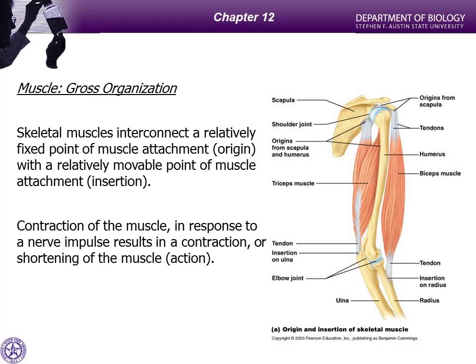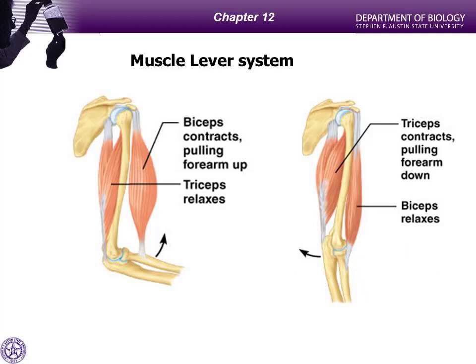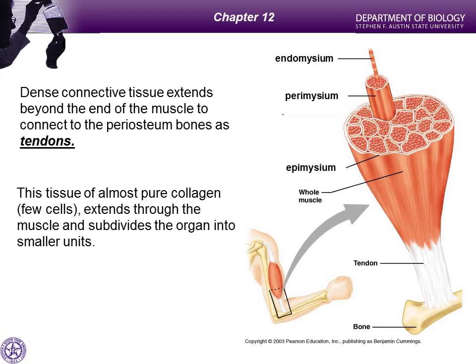In anatomy, you probably learned a lot of origins, actions, and insertions of muscles and how they're attached to the body. The triceps, the antagonistic pair, its action is going to be to extend the forearm because it has a different origin and a different insertion. All muscles do is contract — they shorten. It's the attachments to the bones that cause certain movements to occur. However, I'm going to ask you to look at muscles and their organization in a little bit of a different way than maybe what you look at in anatomy class.